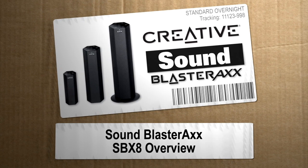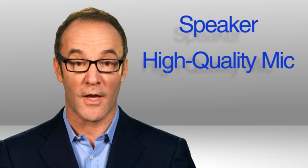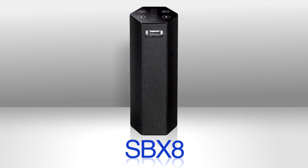Hey, I'm Paul Hockman for The New Simple. The Sound Blaster Rack series from Creative. It's a speaker — well, it's a high-quality microphone. Actually, I should have said a sound and voice processing chip. Yes, it's all three, packed into a single, space-saving mini-tower.